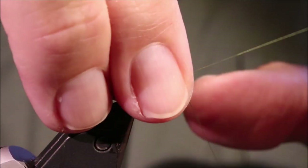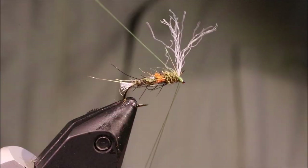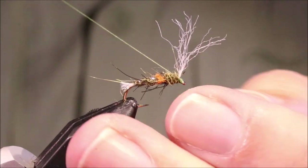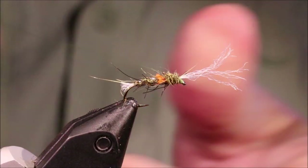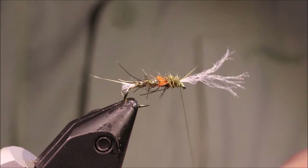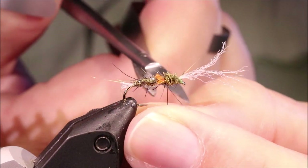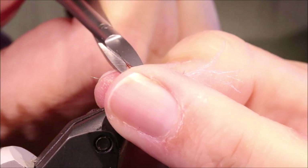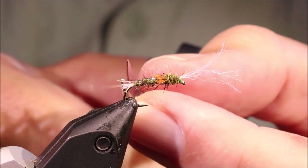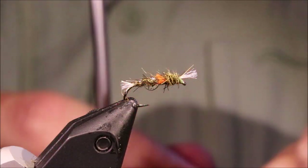That's the finish done. You can use the whip finish tool if you like — in my videos I use both the tool and my fingers, it just depends what kind of mood I'm in. Trim away, and trim the breather.